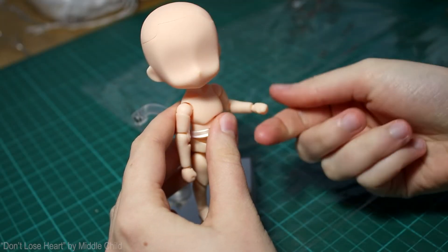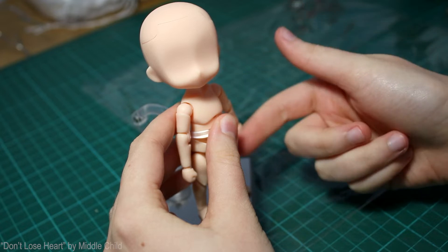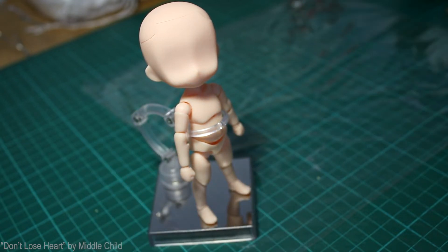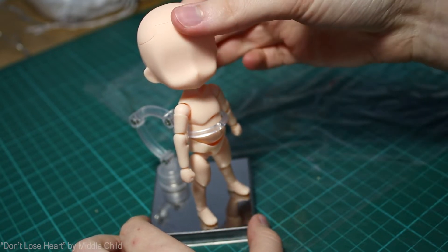Hi again, strangers. Hope you're all good. As you can see, I've got my boy Nendoroid here, and he's kinda, well, bald. So, I'm gonna give him some fuzz on that scalp of his.